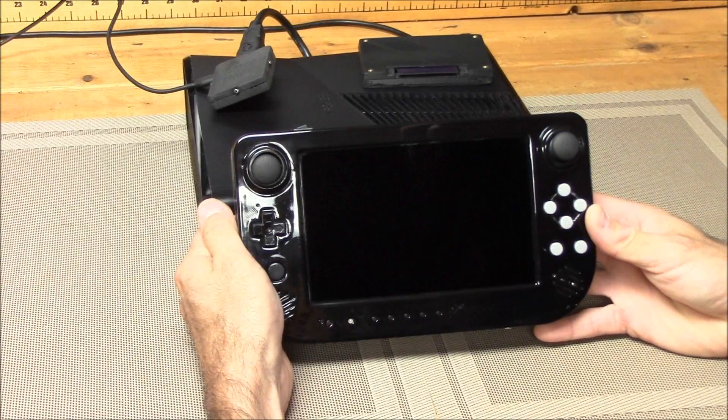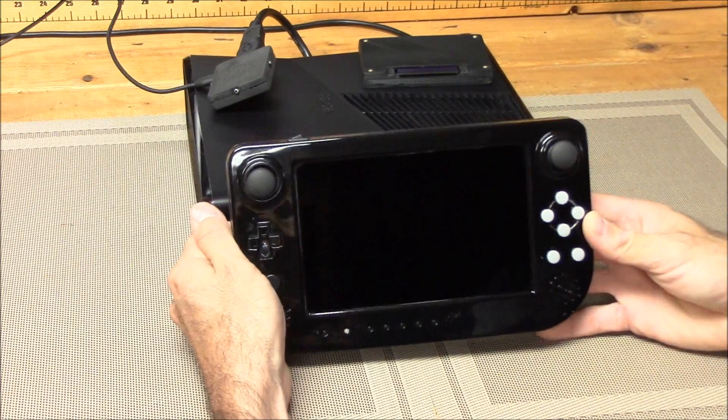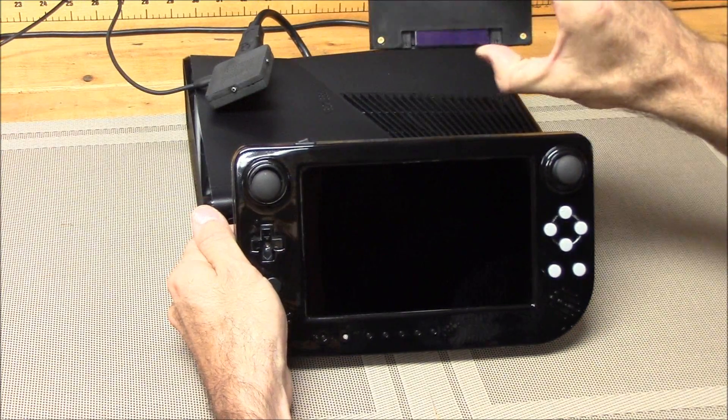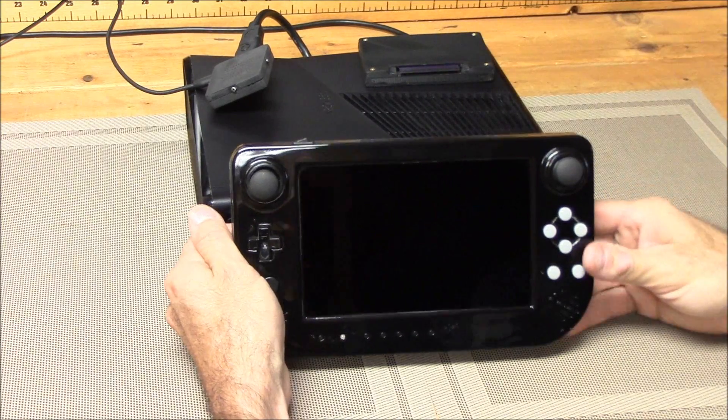Hello, Hellraiser here. I wanted to show you guys today our CrossPlane. I also wanted to explain some of its features, show you our wireless HDMI transmitter, show you the control packs and explain how they work, and also show you it playing some Xbox 360.